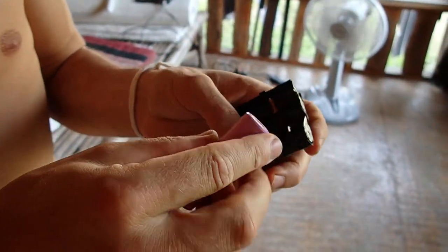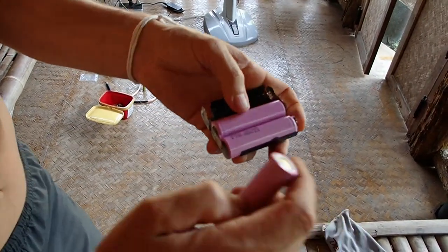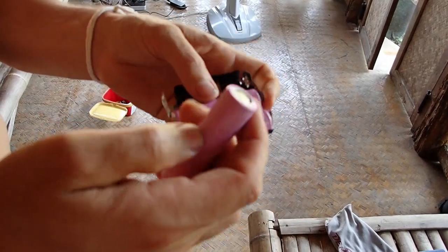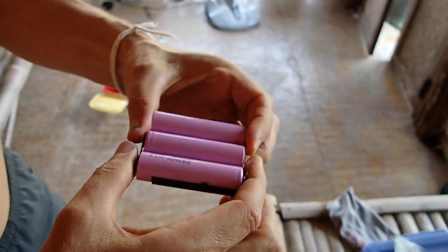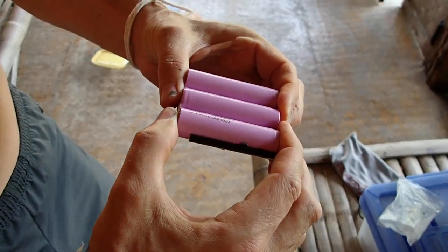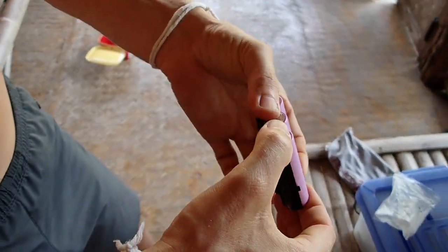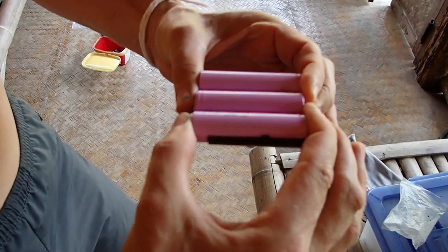We just put the battery in like this. This is the minus, so we need the plus here and the ground here. You can actually just hold it with your fingers, and you can see there are no sparks or anything — so that is good.